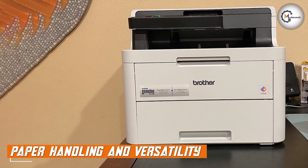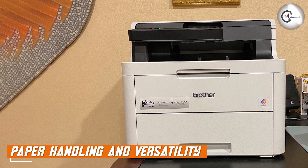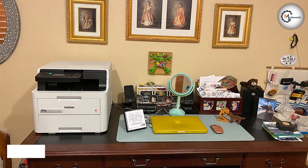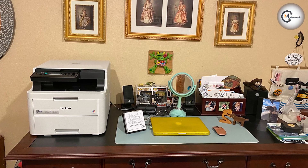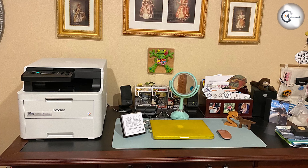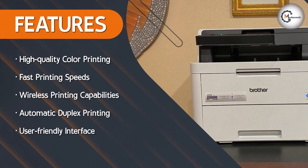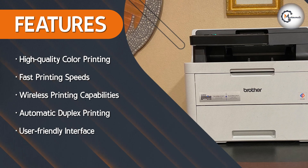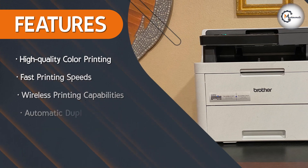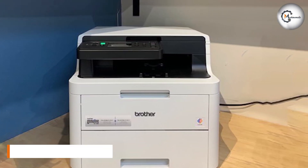Let's talk about paper handling and versatility. The Brother HL-L3290CDWB features a 250-sheet adjustable paper tray, enabling you to handle a variety of paper sizes and types. It also includes a manual feed slot for printing envelopes, labels, and other specialty media. The automatic duplex printing feature allows for double-sided printing, saving paper and reducing costs.